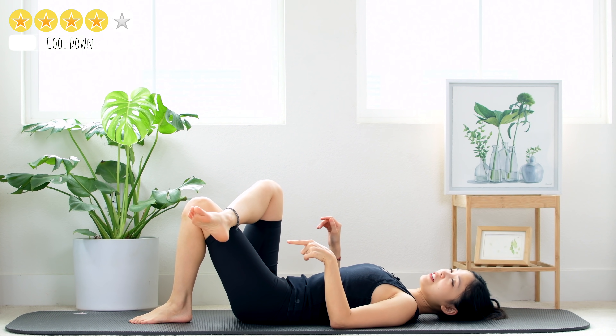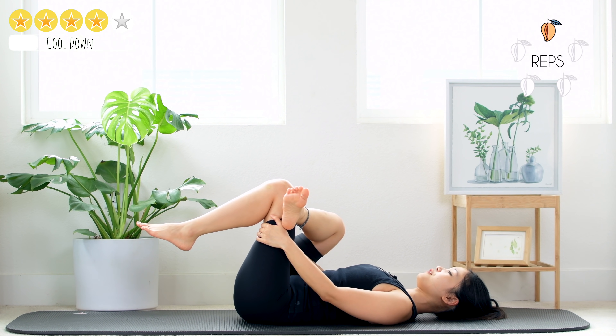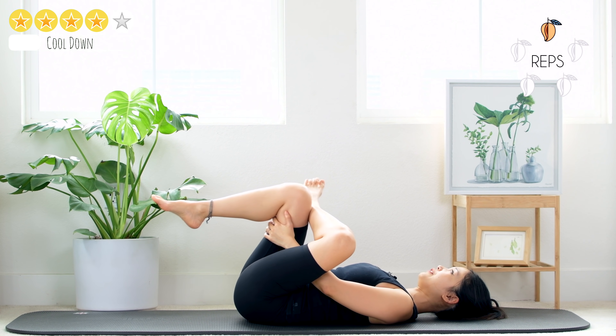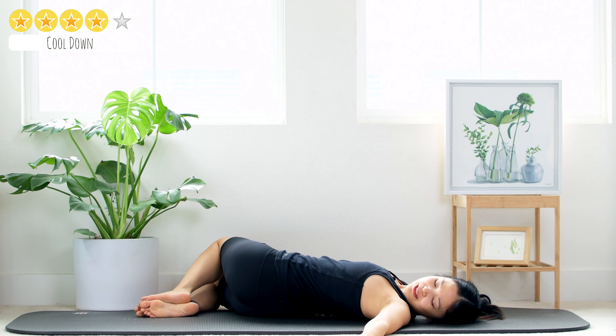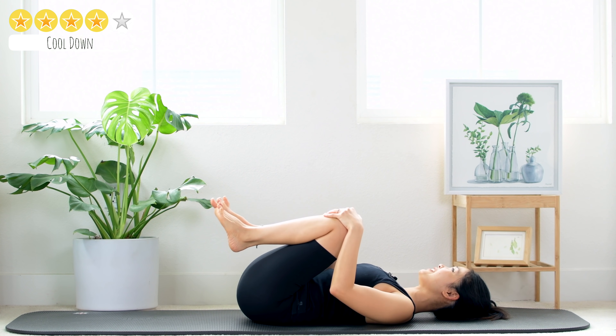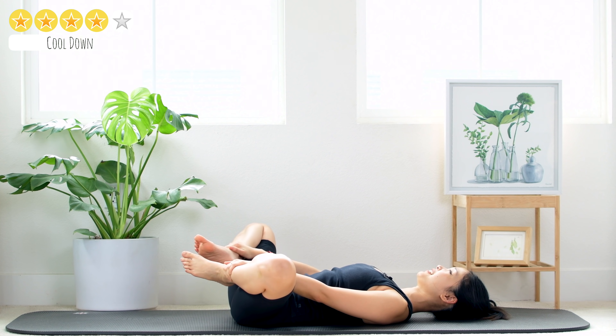Put your foot down, ankle on your opposite thigh, bring your leg up — make a little pull here toward the chest so you feel the side of your hip stretching. Five, four, three, two, and one. Bring it down to the opposite side — five, four, three, two, and one. Come back. Open your arms wider, bring your legs to one side and look to the opposite side — hold for five, four, three, keep breathing, two, and one. To the other side — five, four, three, two, and one. Come back to center. Hug your knees to your chest, hug your ankles, open your knees wider, stretch your hips — five, four, three, two, and last one. Slowly close the knees.